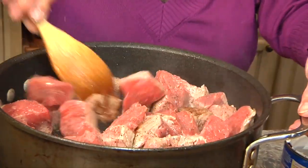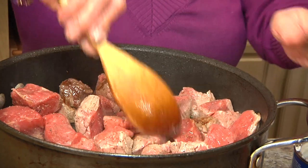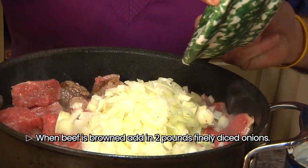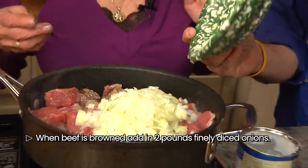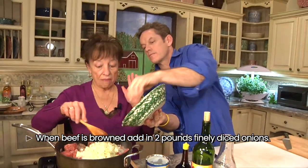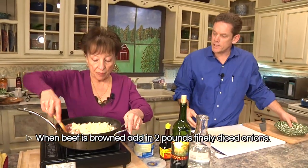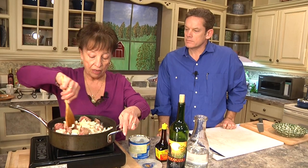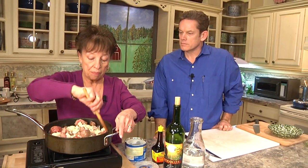You're going to let this all brown real nice. You can add your onions already if you want to throw them in. That's how my mom does it — two pounds of beef, two pounds of onions. Always do the same, equal amounts. Equal amount of onions, yes, because that makes a really nice flavor. You want those onions, and they're healthy for you. And this is a very traditional dish, isn't it? It sure is.